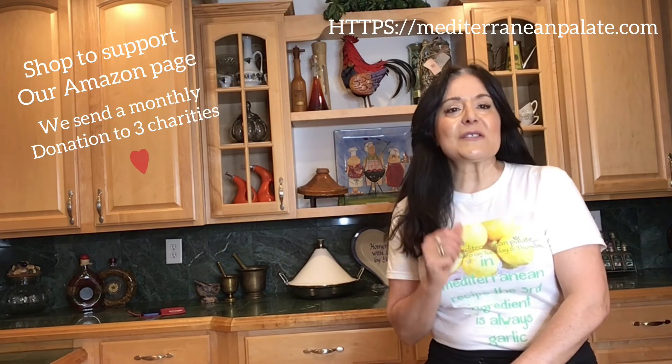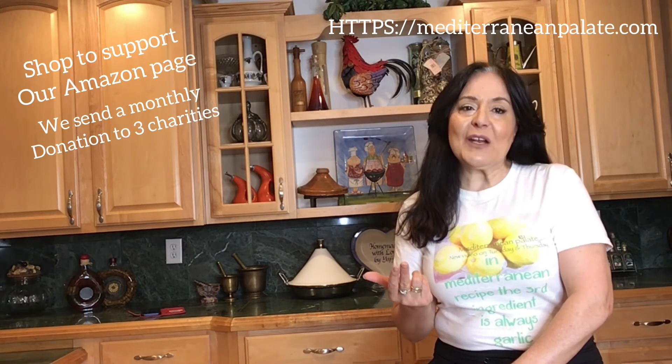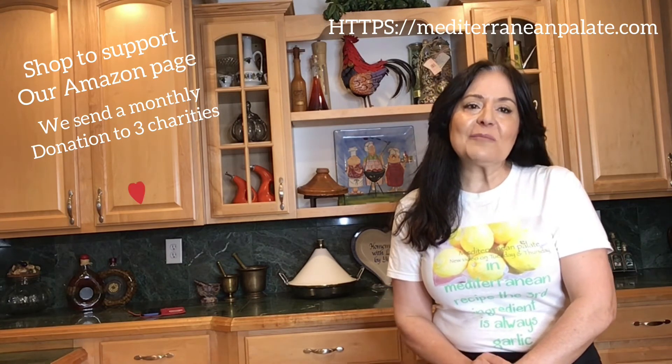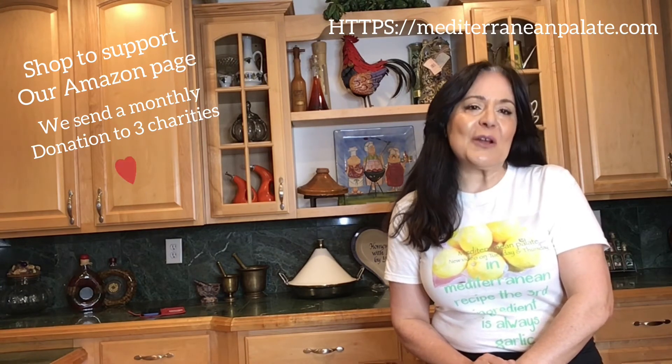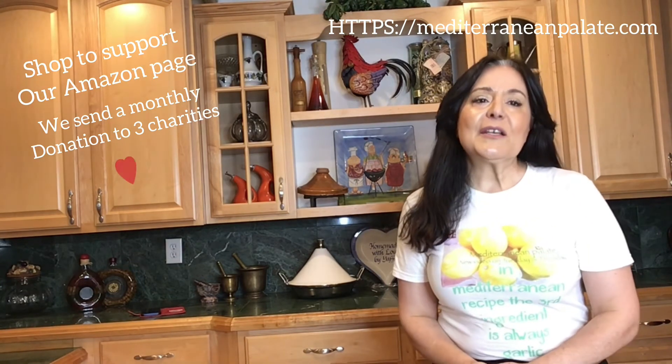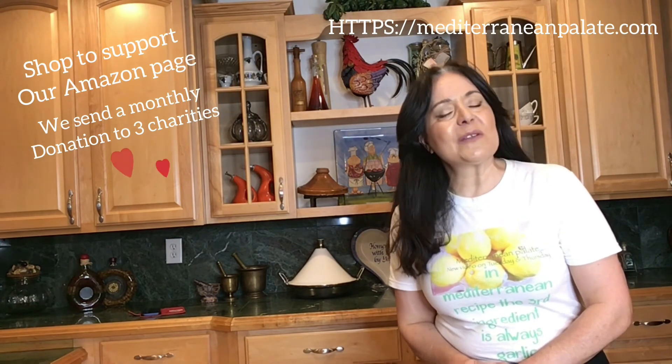This year I decided to start donating to three organizations from the commissions we get in our Amazon store: St. Jude Hospital for Children, Wounded Warriors, and the International Fellowship for Christians and Jews, which provides hot meals for Holocaust survivors — an issue very close to my heart. I truly appreciate your help and support. All the links are right below this video, and I will see you in the next video. Bye-bye!